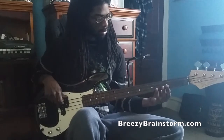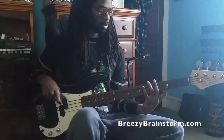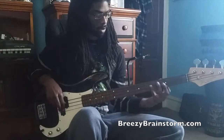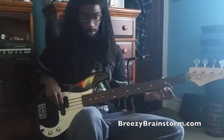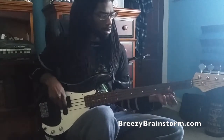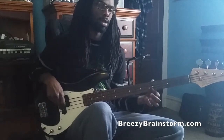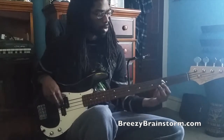Then the 6th, which is F, then up to the 2nd, then the 6th again. Then there's a bend — it bends the string and slides up to G, which is the major 7th.